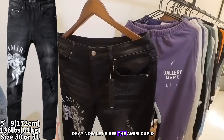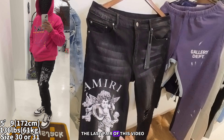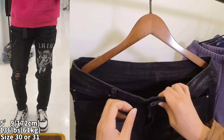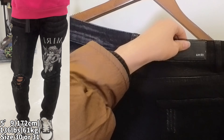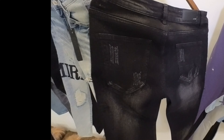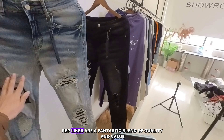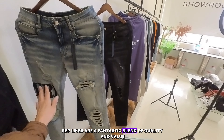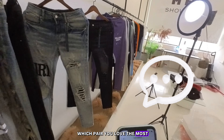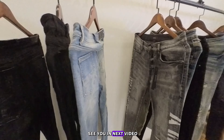Now let's see the Amiri Cupid — that's also the last pair of this video. Here's the bag. All right, so that's all for today's video. These Amiri replicas are a fantastic blend of quality and value. Let me know in the comments which pair you love the most. Don't forget to like, subscribe, and hit the bell icon for more — see you in the next video.